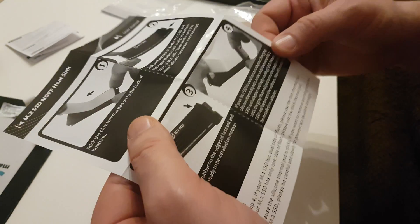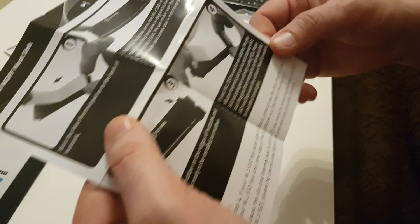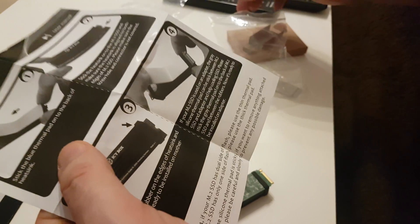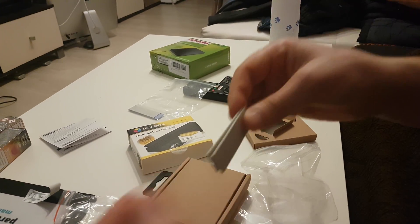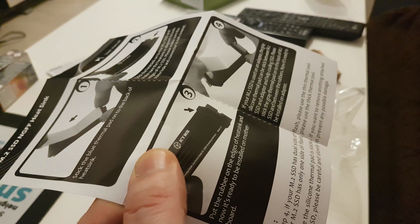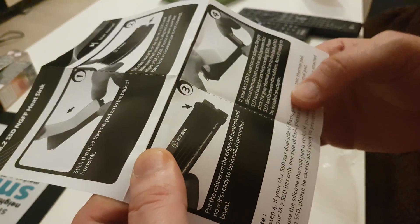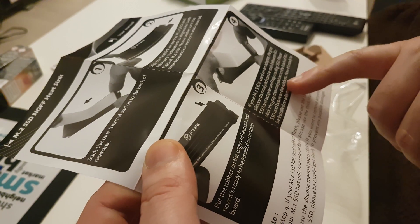Last step: if your M2 SSD is used on an adapter, the gray silicone thermal pad can be stuck between the M2 SSD and the adapter. I'm not using it on an adapter but I will use it anyway. It comes in thick and thin options. Please stick the gray thermal pad on the back of the M2 SSD, between the rubbers. Now it's ready to be installed on the adapter — so if you are using an adapter, it's good.